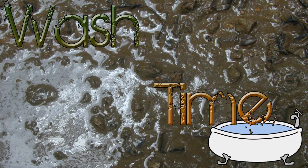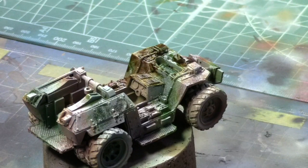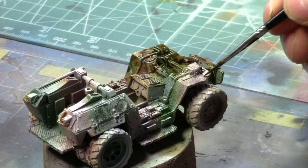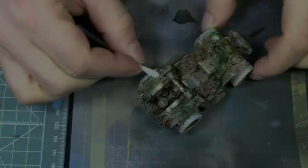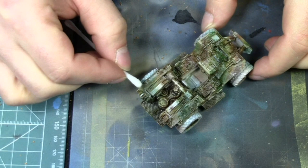Now it's wash time. We're going to wash the whole model using AK Interactive enamel wash for the AK vehicle — it's a greenish kind of wash and it matches this technique really well. We're doing a gloss varnish on the whole model before applying the enamel wash. The enamel won't damage the paint much, but the white spirit we're going to use to clean it up will damage the paint — so gloss varnish your model first so that when we do the cleaning part, it doesn't damage the whole model.